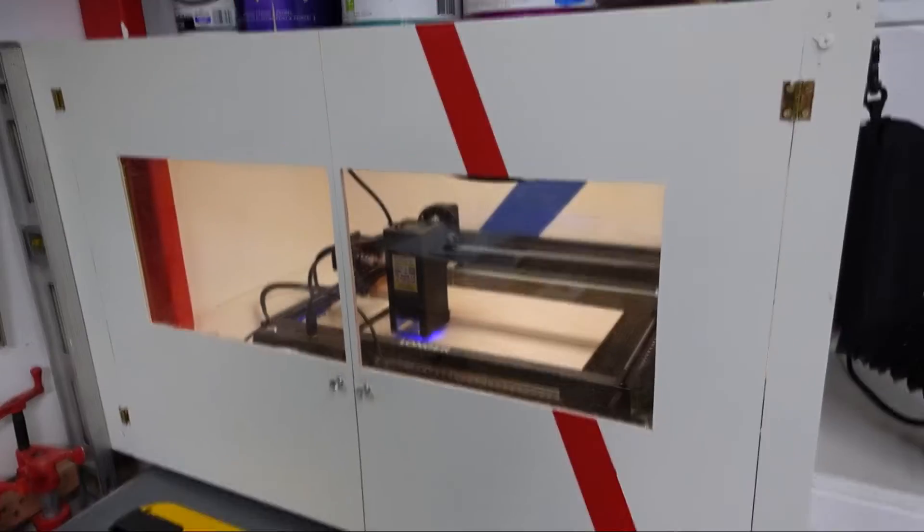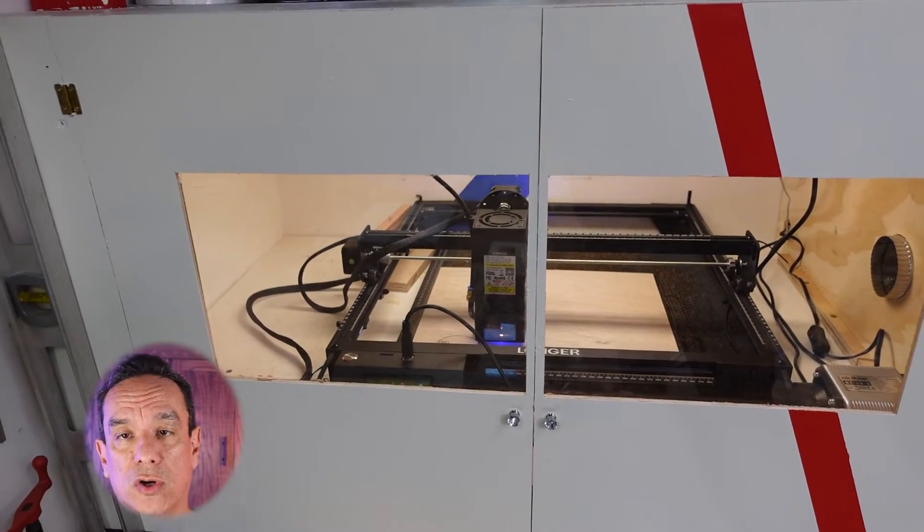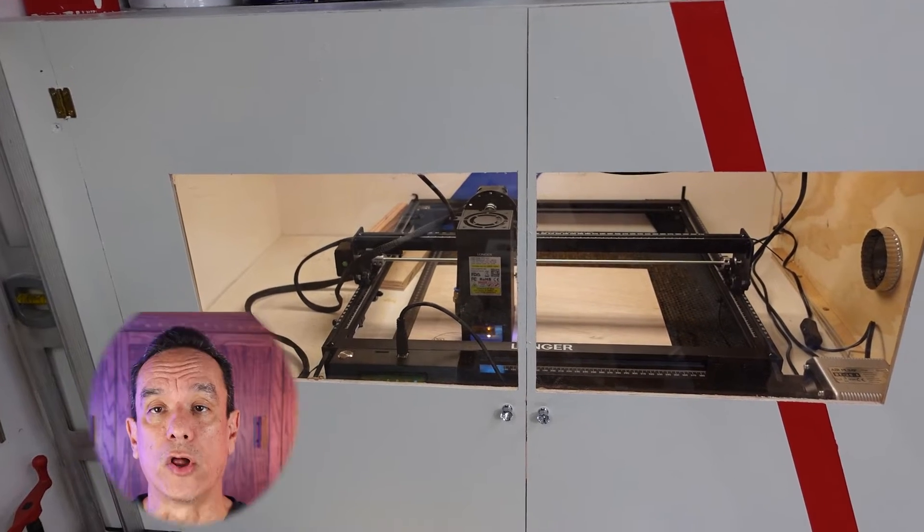First, we're going to show you some of the things that we made with it and talk about the differences firsthand. When cutting with a laser, it generates heat, smoke, and a bunch of particles all over. This causes charring on the wood. An Air Assist is used to blow air and blow away the particles and smoke forming around, as well as cool down the surface of the wood. This prevents the charring. We're going to take a look and show you the difference of things cut with Air Assist and without Air Assist.